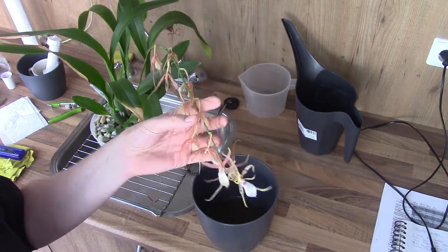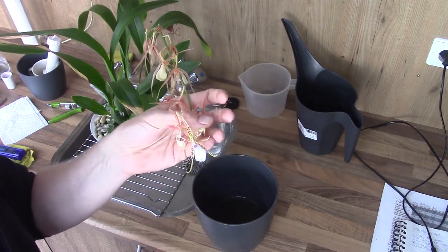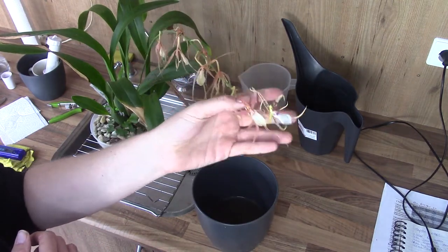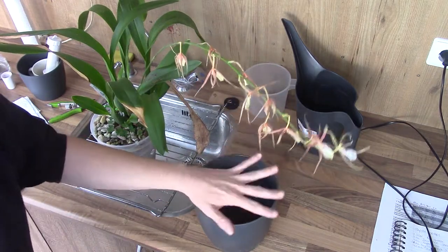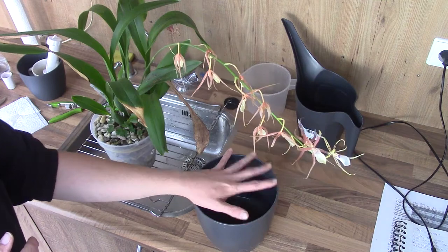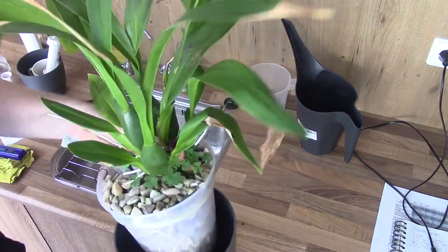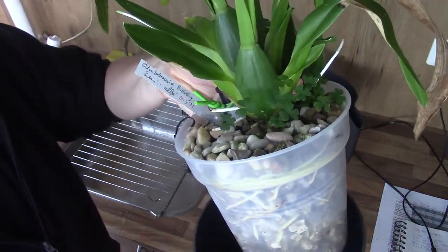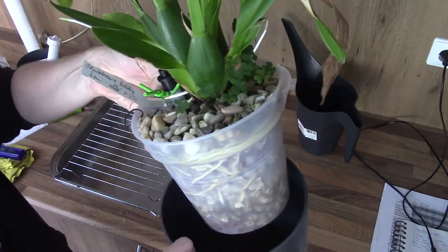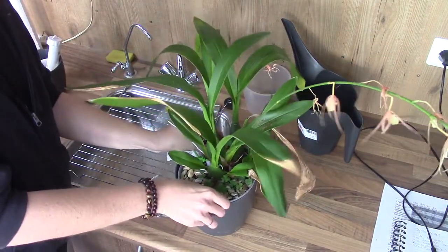Here we have my Billabong Semi Alba, and it's almost done flowering. Sadly I don't have both billabongs in flower at the same time to compare them, but this is the semi alba version. Reservoir-wise it has a pH of 7 and parts per million around 114 — beautiful. This one is really enjoying life in the greenhouse, with a beautiful pot of roots. Big pot, big roots, so it's doing fairly well.